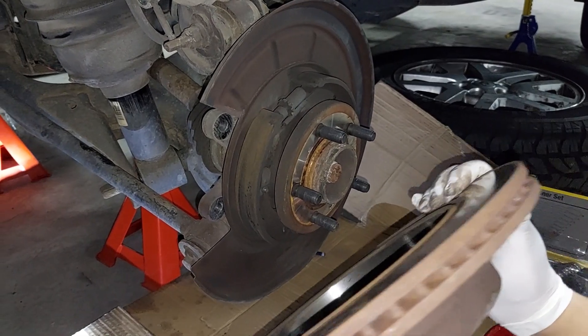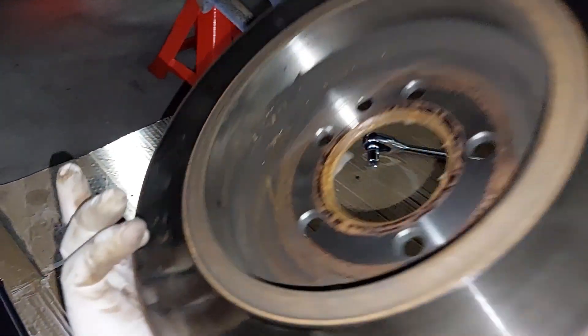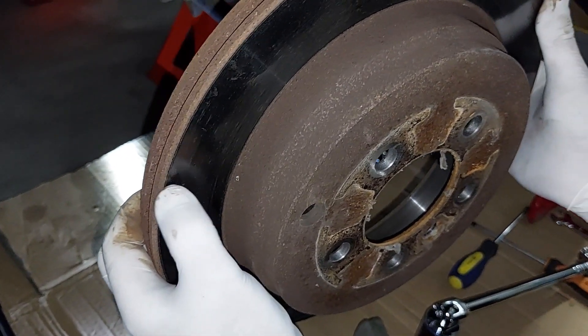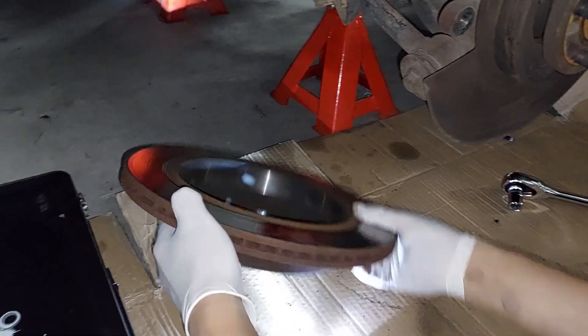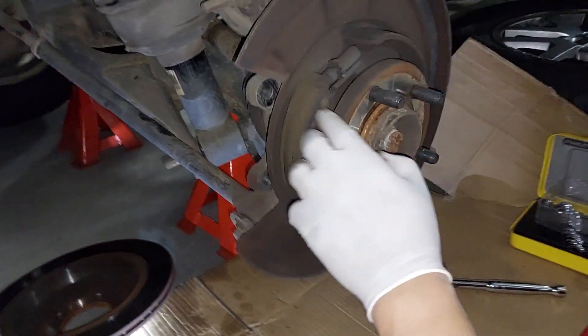There you go — the old one. There's a lot of brake dust as you can see, and it's already caved in, so it's just about — if not well — overdue to be replaced.